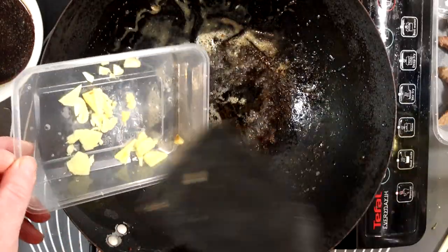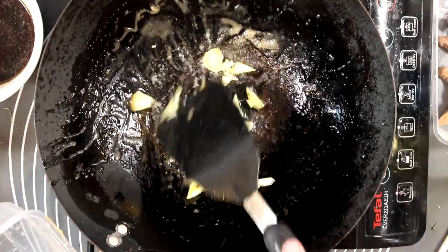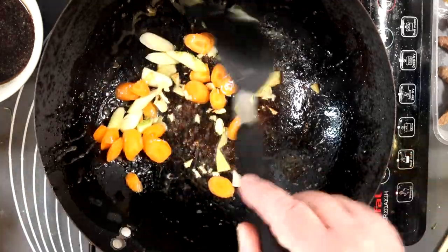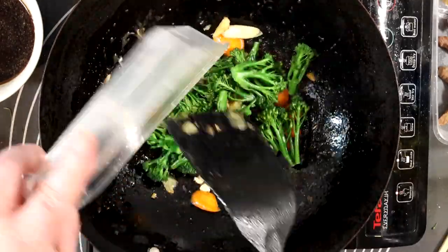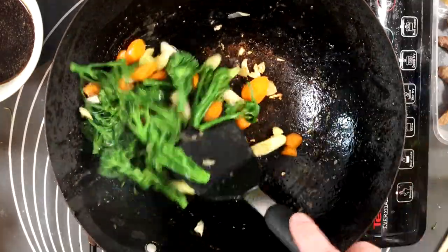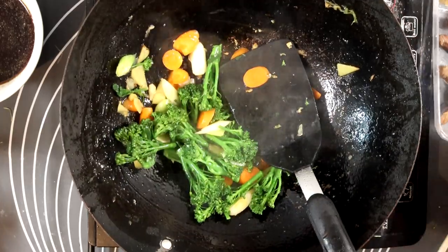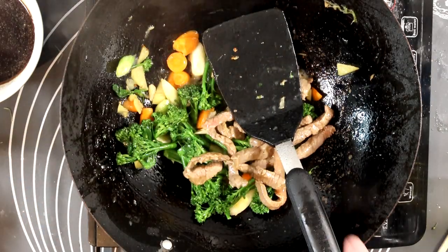Freshen the wok with a drop more oil and in with the garlic and ginger. Fry these for 30-45 seconds - it's more by eye than by time. In with the carrot and spring onion, another 30-45 seconds. Nicely coated and all the flavors are coming together. In with the broccoli - look, it's still a lovely green color. Toss it around for 45-60 seconds. Back in with the beef. The beef's back in so it doesn't matter if it's not totally cooked through anyway.